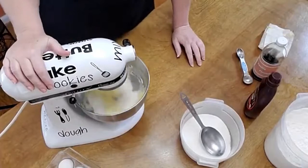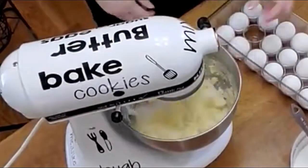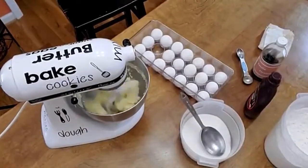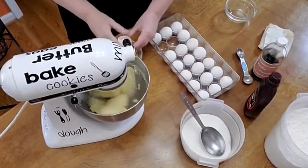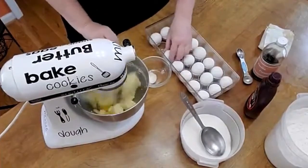We're going to cream it first. Then we're going to put in six eggs — so we're going to start with six eggs. There's one.